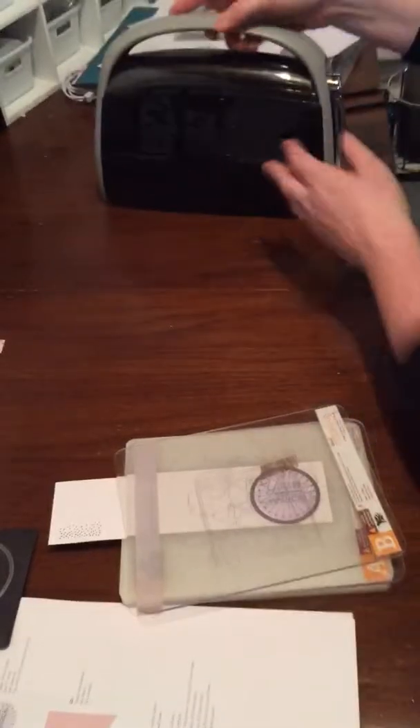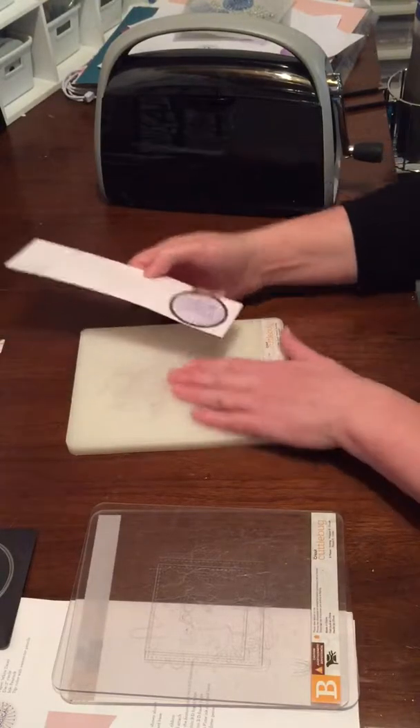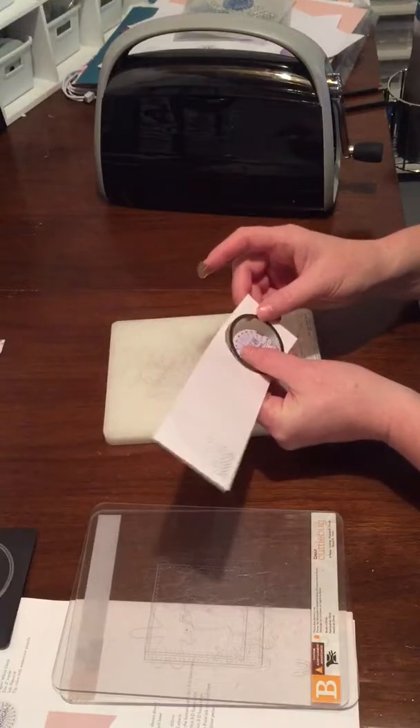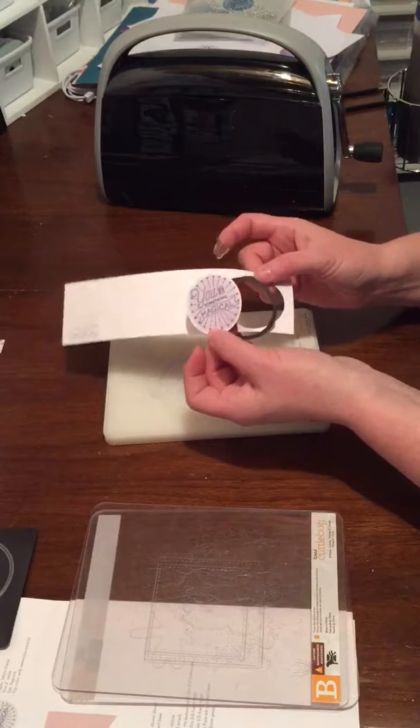Pull that out of the way and I can show you. Take those off — it's a little bit snug only because it's pushed it into my plate there. Gently pull the washi off and there you go. It's really that simple.